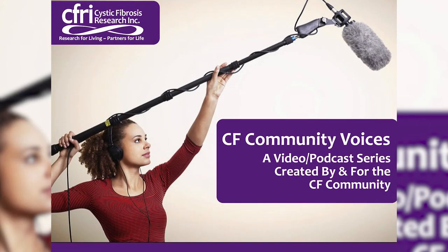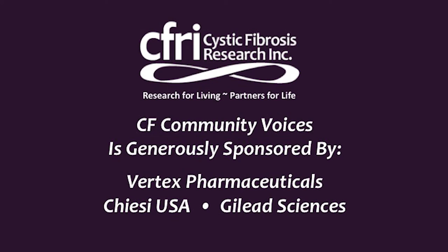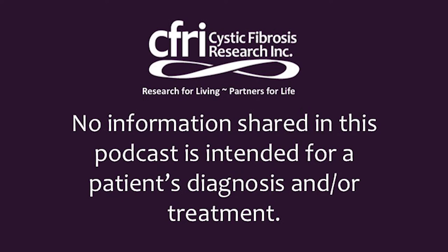Welcome to CFRI's Cystic Fibrosis Community Voices, a video podcast series created by and for the Cystic Fibrosis Community. My name is Kristen Shelton. I'm a respiratory therapist at Packard Children's Hospital, and I've been a therapist for the last 34 years there, and 37 years totally. I'm here today to talk to you about some refreshers for cleaning your equipment and some choices for airway clearance.